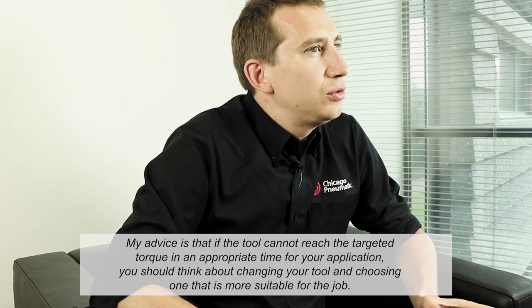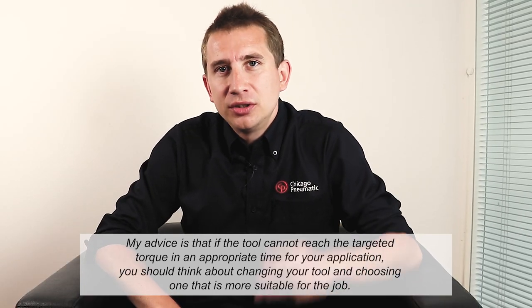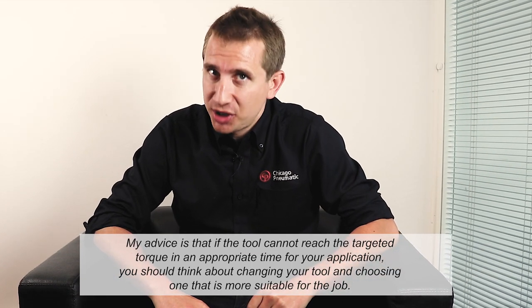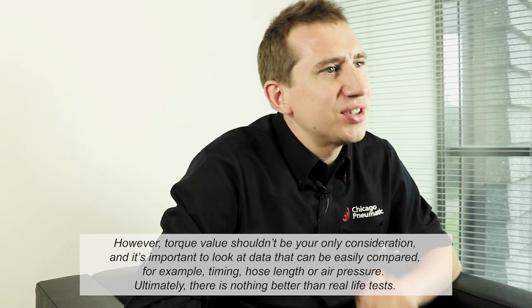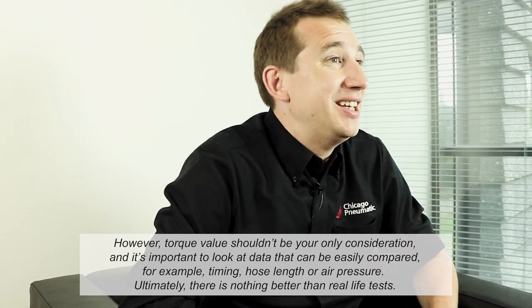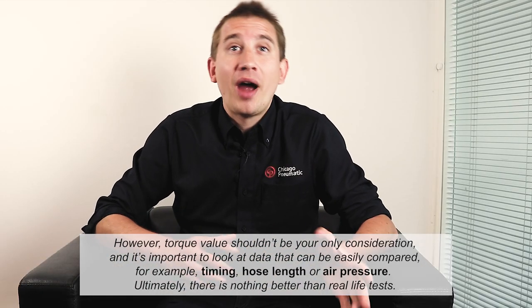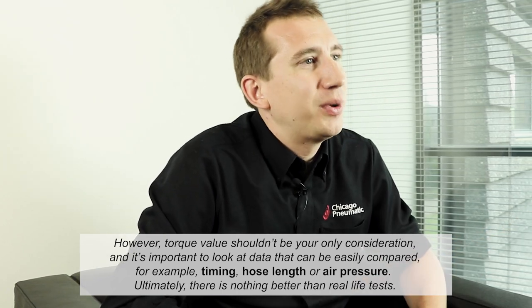My advice is that if the tool cannot reach the targeted torque in the appropriate time for your application, you should think about changing your tool and choosing one that is more suitable for the job. However, torque value shouldn't be your only consideration. It's important to look at data that can be easily compared, for example timing, hose length, or height ratio. Ultimately, there is nothing better than real-life tests.